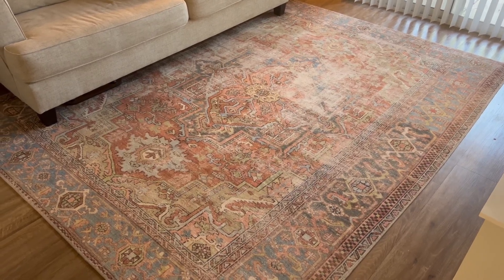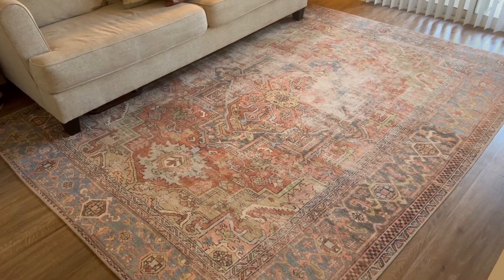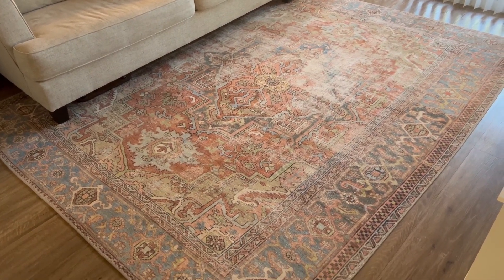Hi guys, I'm Alyssa and I'm here to give my honest review on the Lauren collection — this is the Terracotta Sky rug.